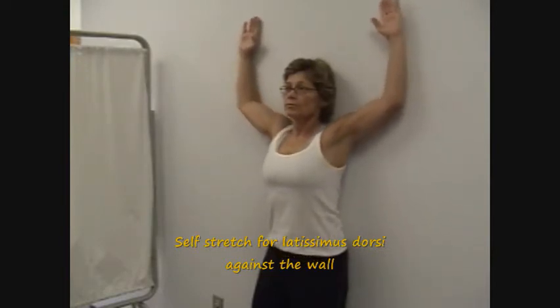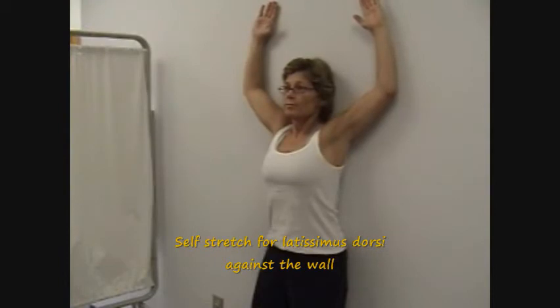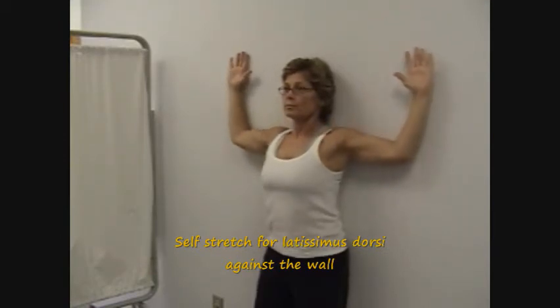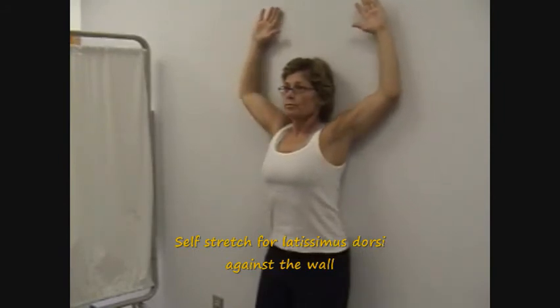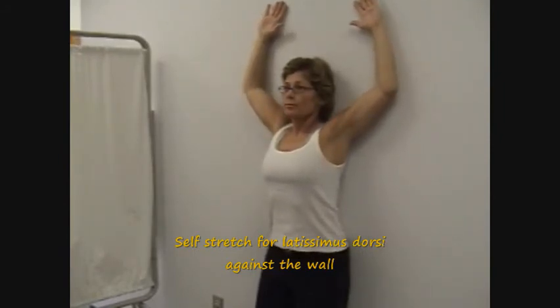The patient then slides the back of the hands up the wall as far as possible without allowing the back to arch. This technique is also used to strengthen the lower trapezius and serratus anterior muscles, as these muscles upwardly rotate and depress the scapula during humeral abduction.